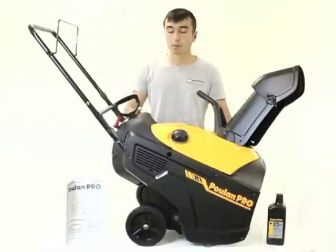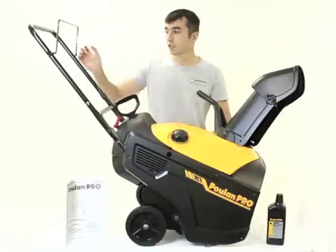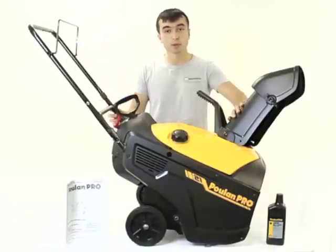Out of the box, this Pull-in Pro is super simple to set up. It literally took me a couple of minutes. Just straighten the handle and install the chute and it's good to go.